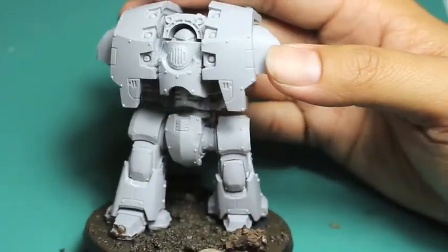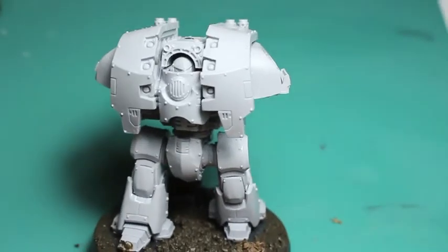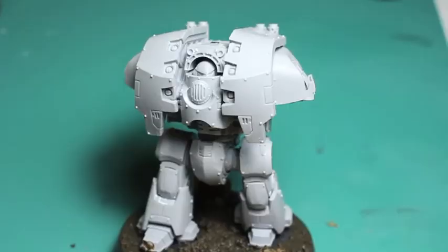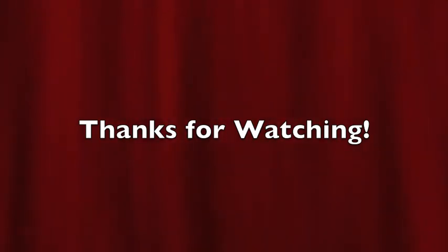Hey, thanks for watching everybody — hope you enjoyed this video! For all of you starting 8th Edition, the Leviathan Siege Dread in your favorite chapter's colors might be the thing to do. I'll put all the information in the description below as always, thanks for watching, and join me for more videos on my channel.